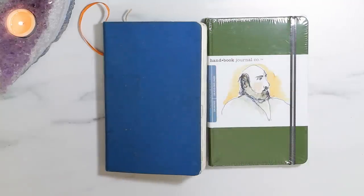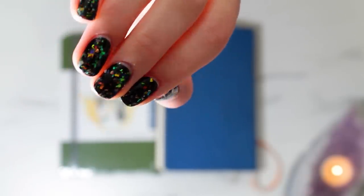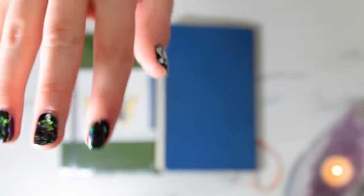Bye guys! Okay but seriously — can we just appreciate my nails right now? Look at that hollow. Oh my gosh, it's so pretty. And there's a mandala on my thumb!